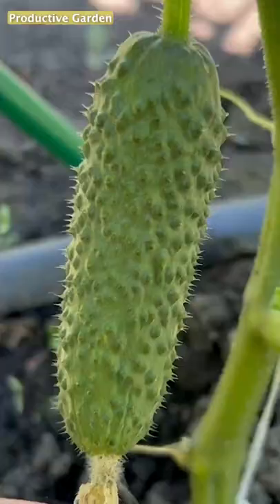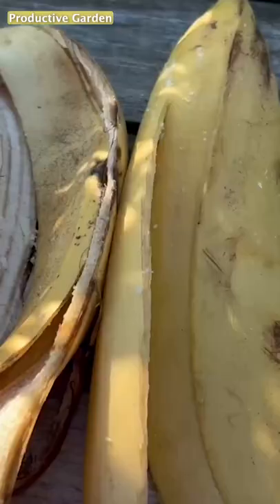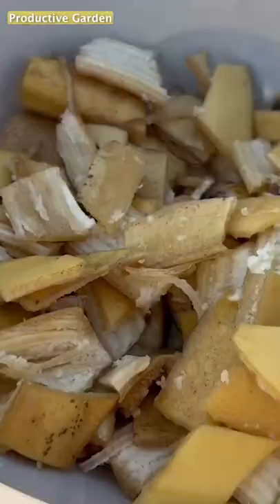This top dressing is very simple, natural, affordable, and one might say free. It will give cucumbers nitrogen, phosphorus, potassium, many trace elements and other useful nutrients.